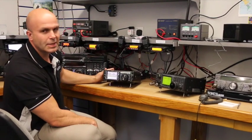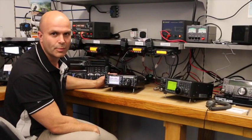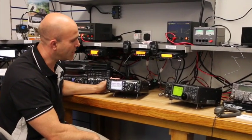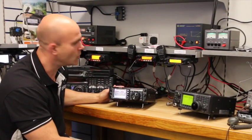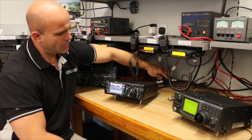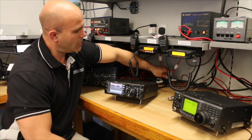Now, considering that the Yaesu is a shack in a box — covering everything from HF through to UHF — you might expect that there could be a small compromise in performance. So let's look at the FT-991 first.